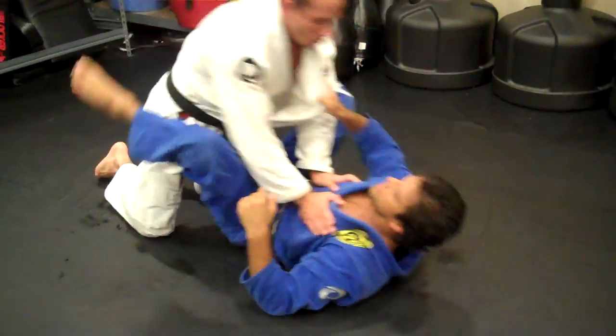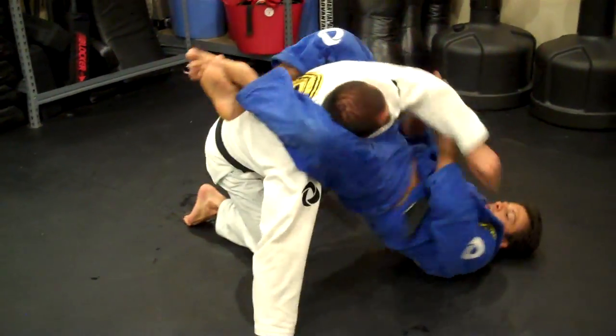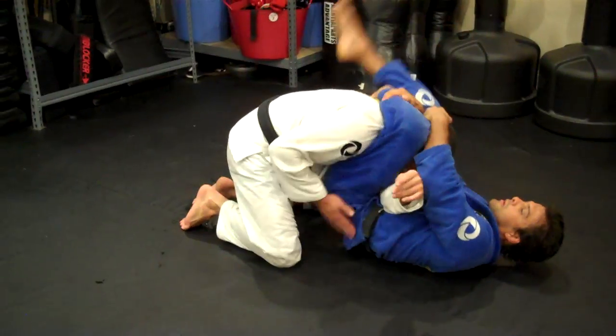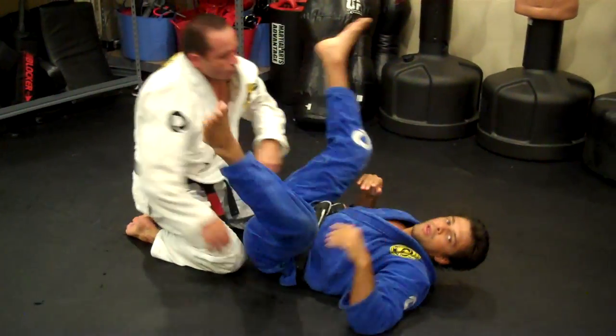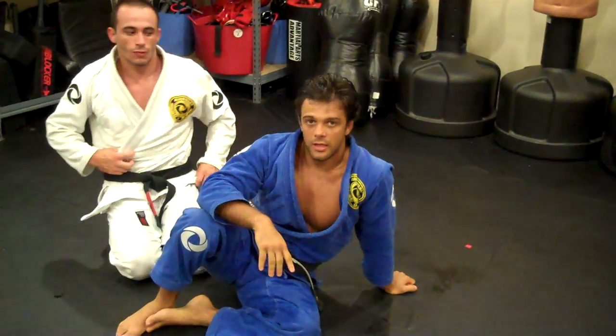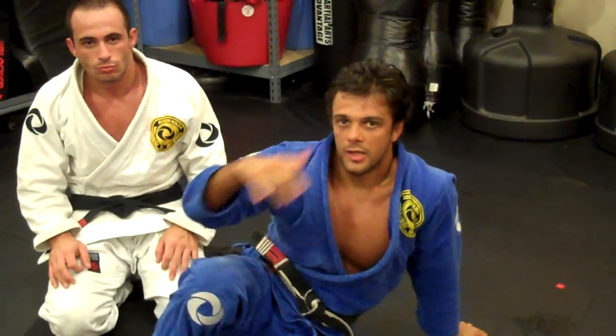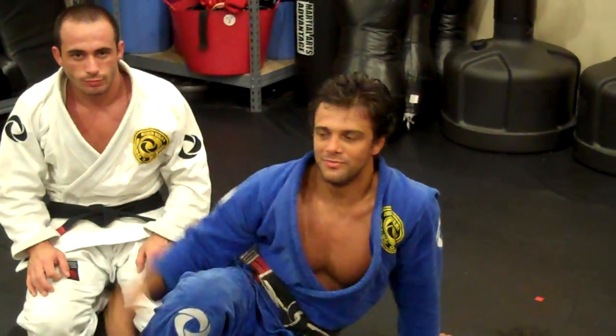Let's go at full speed right now. One, two, three, and then you're finished. I hope you have found that useful. For any more content, go to RobsonMoto.com or Robson Moura's front page. Keep your eyes open. See you.